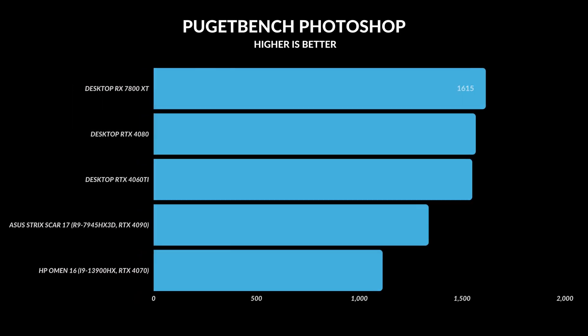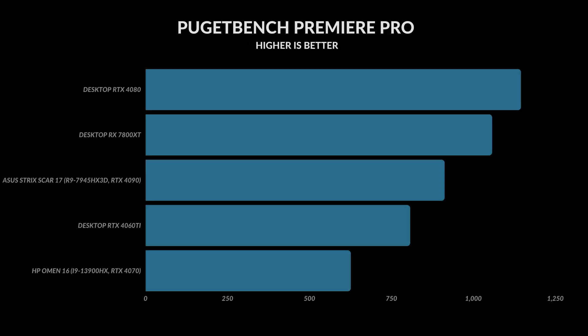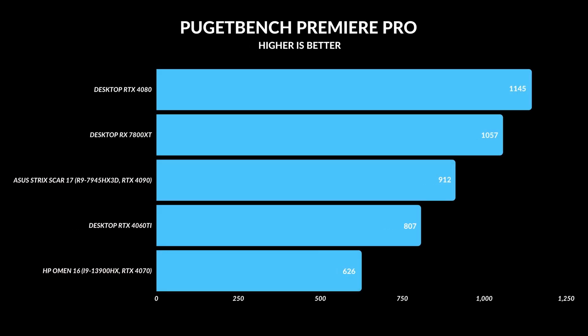I wanted to start with productivity benchmarks, because a lot of these tests are very CPU dependent, and you can see the difference between a desktop and a laptop CPU. In Photoshop, which really loves CPU and RAM, it was desktops on top regardless of GPU, and laptops on the bottom — only a 3% difference between the RTX 4080 and RX 7800 XT, but a massive 17% gap between the laptops. In Premiere Pro, which is more GPU-involved but still CPU-intensive, the RTX 4080 was on top with an 8% increase over the RX 7800 XT, and the gap between the laptop and the 7800 XT was only 13%.